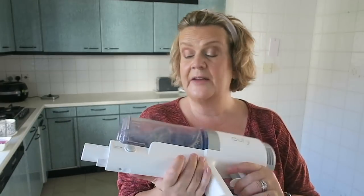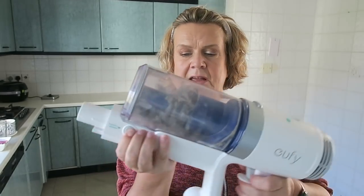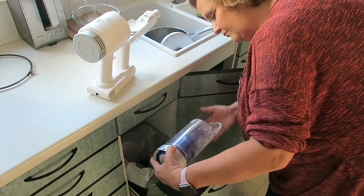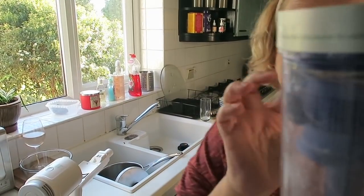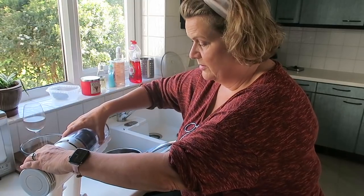Now let's see what it's like emptying the bin. You press this button here which releases the bin — it just comes away from the main machine. Then there's a button here and it just flaps the door open to empty it into the bin. Pretty good — completely empty just like that, no bits stuck around the inside. The filters have to come out to be cleaned just like any vacuum, and they pop back on super easily.